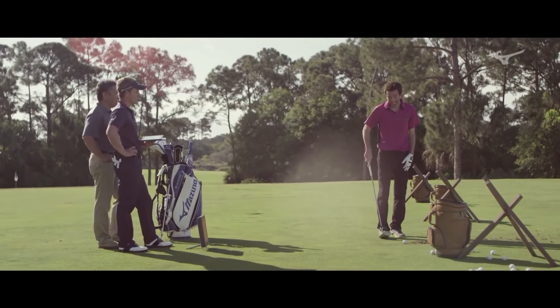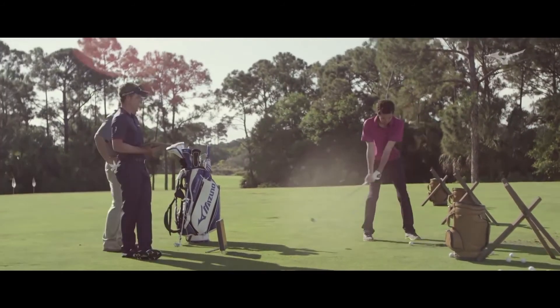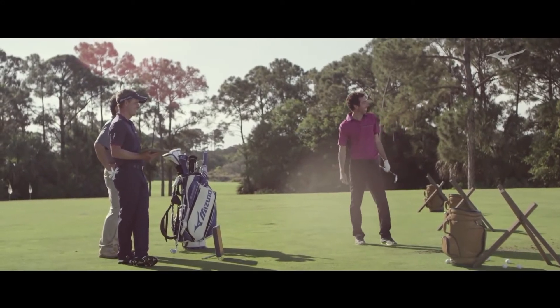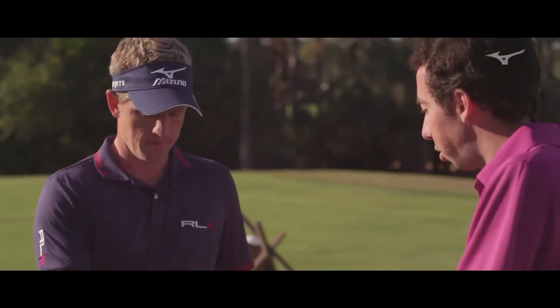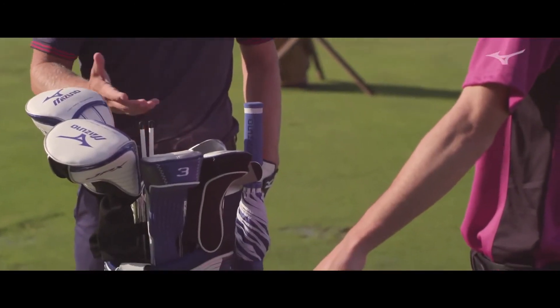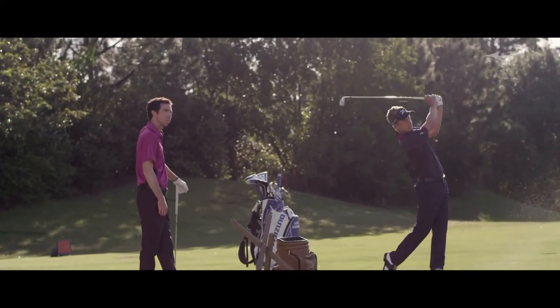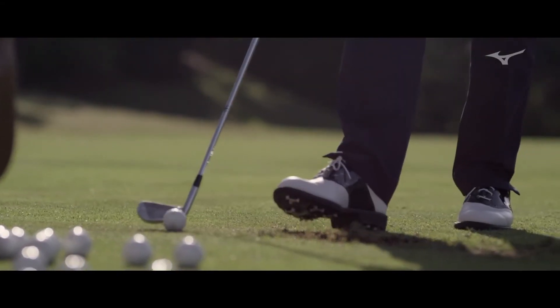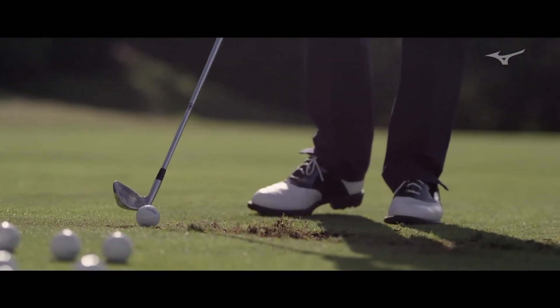How are you with the low fade? The low fade's a tough one. That needs work. You carried a two and a three in this? Yeah, I have done, certainly with the longer irons. The courses are getting so much longer now — you're hitting a lot of long irons into par fours. So it's nice to have something that can flight a little bit higher and come down softer sometimes.